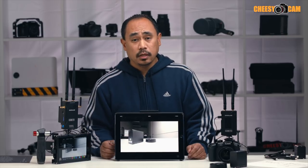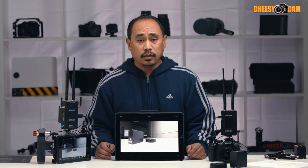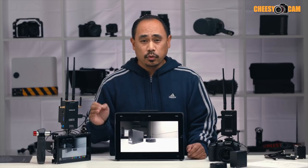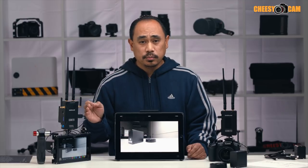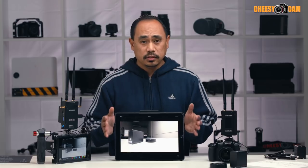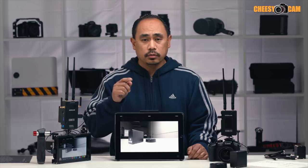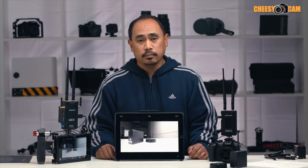So that pretty much sums it up. I will have more tests in the next video, but this kit is available right now. Remember — $700 for a long-range video transmitter with the ability to monitor through an iOS device. That's pretty crazy. It is available now. I'll have a link below this video and also on the website, cheesycam.com.